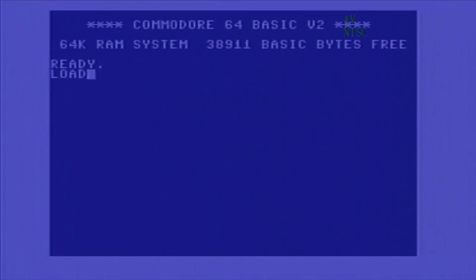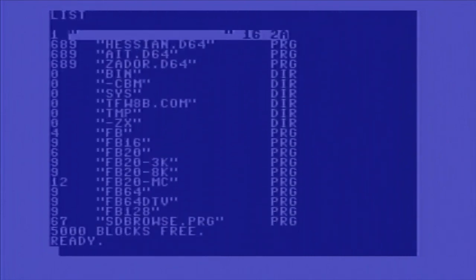To get started, you type LOAD and then dollar sign comma eight, and it reads from the SD card reader. You can type LIST and you can see the list of programs on my card. There are some D64 files, which are primarily what we'll use to run, and there's also this loading program. I'll load FB64.